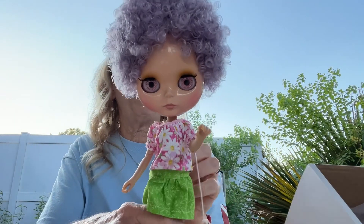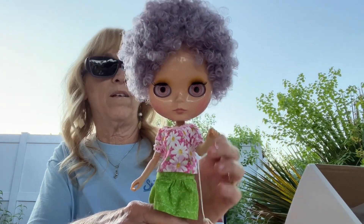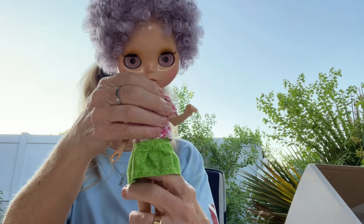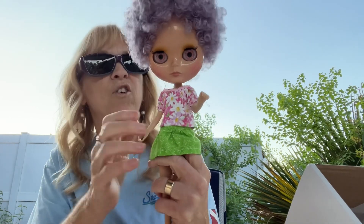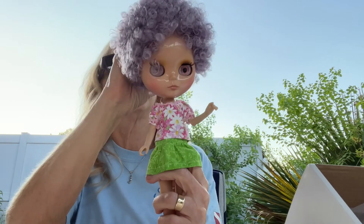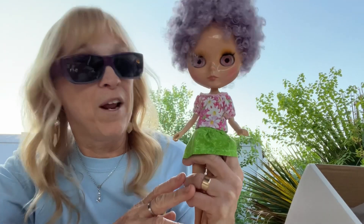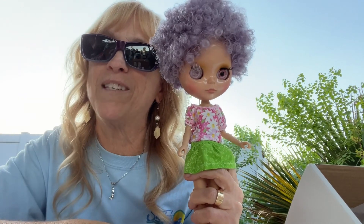I think I'm going to name her — I think I know what name I want. I think Violet. I was thinking Violet or Lavender, but I think Violet's nice. What do you think? Do you have a better name for her? Let me know down in the comments section below.